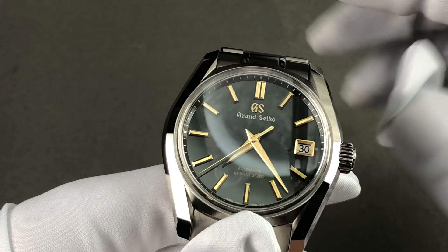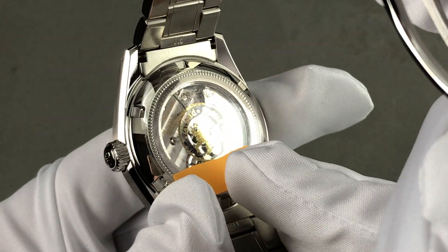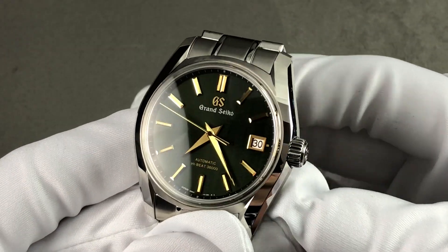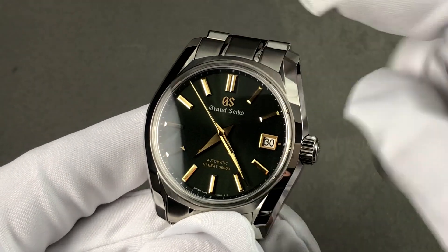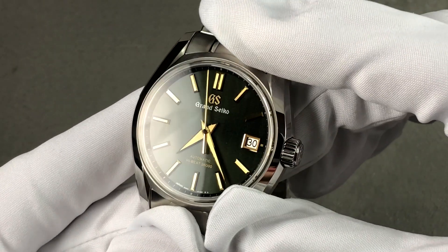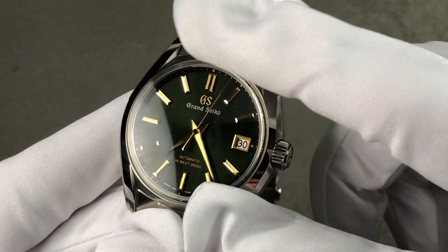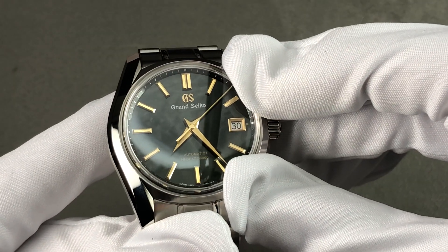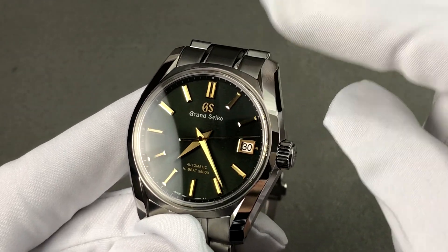This is a handmade watch outside and in. Inside we have caliber 9S85, adjusted to six positions — one more than the chronometer standard of five. Grand Seiko attests that it will run minus three to plus five seconds a day; for reference, chronometer standard is minus four to plus six. It beats at 36,000 vibrations per hour — the same as a Zenith El Primero — pivoting on its 37 jewels. That is 10 beats per second, which is why the seconds hand sweeps so smoothly. Watchmaker made, watchmaker regulated.